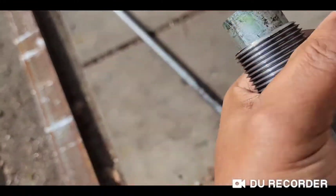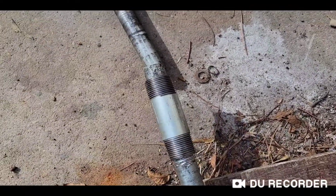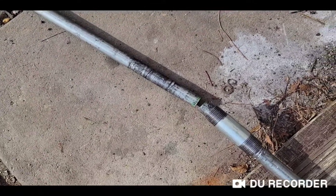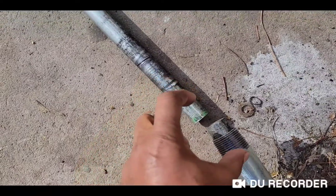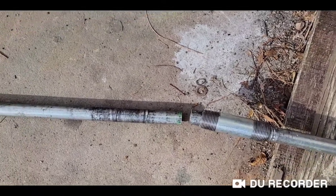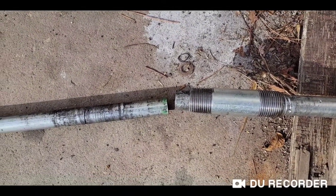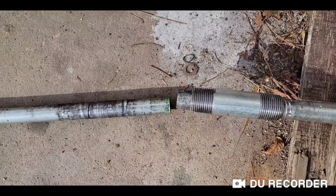The idea is to push the connector onto one broken end and weld the two together, then push it halfway over to the other side and weld both ends. I took it to a handy guy and paid him to do the welding.